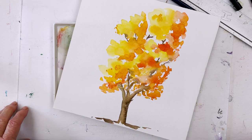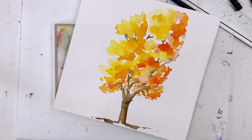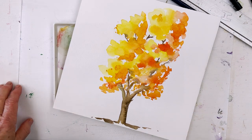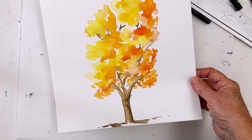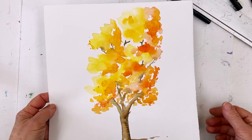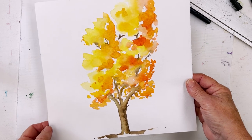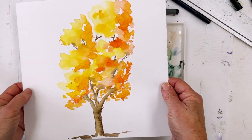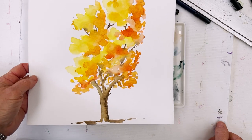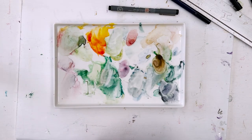Hi everyone, Diane here. Welcome to my studio. I think autumn's coming — this morning when I came up to the studio it felt just like September. When I lived in Canada the larches started to change colour around about now, so I think that's why I'm thinking about autumn trees. Would anyone be interested in seeing how to paint an autumn tree? I'd be interested to hear whether you're interested in the technique I use. I just did this one quickly this morning — let me know what you think.